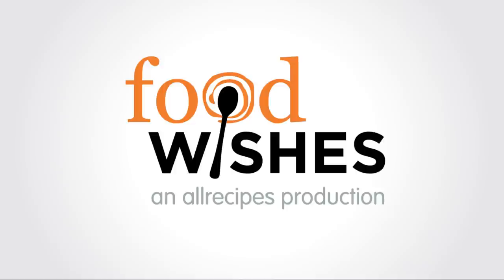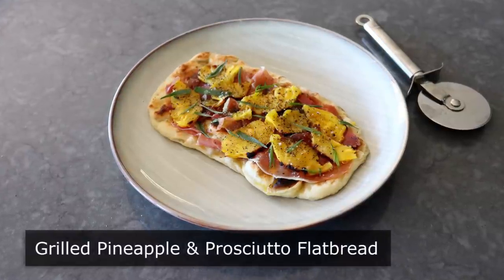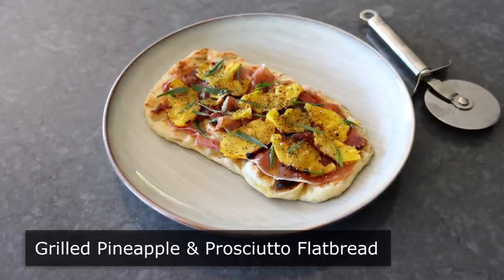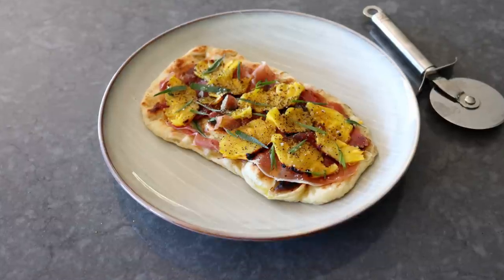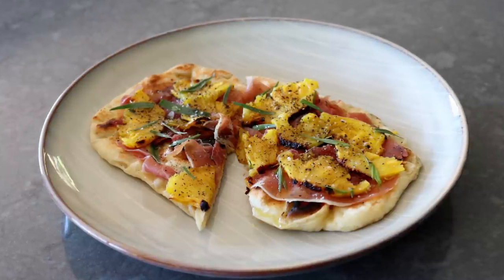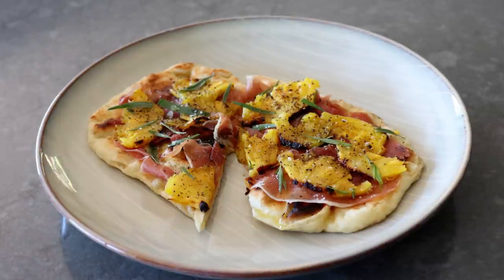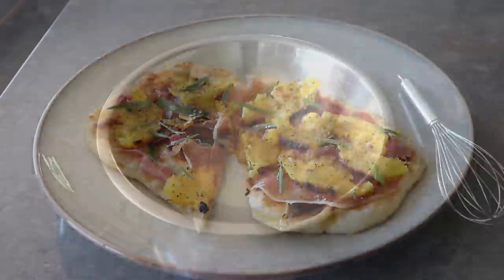Hello, this is Chef John from Foodwishes.com with grilled pineapple and prosciutto flatbread. As you may know, pairing pineapple with ham on a pizza is very controversial. But what's not controversial — and actually a proven scientific fact — is that sweet pineapple pairs perfectly with the salty savoriness of ham. And since there's no sauce or cheese involved, and we're not calling this pizza, this is a wonderful way to enjoy this pairing without worrying about an angry mob of food bloggers with torches and pitchforks surrounding your house.